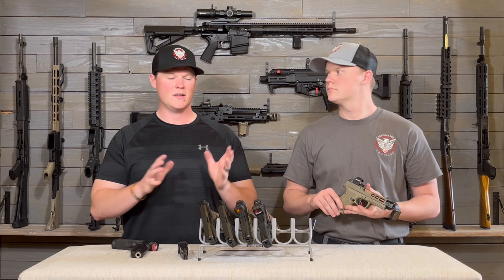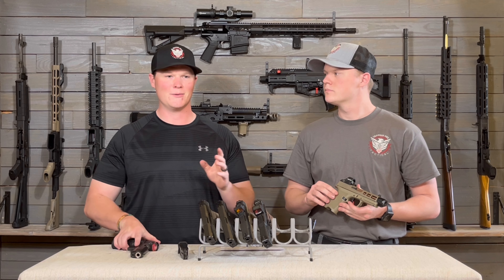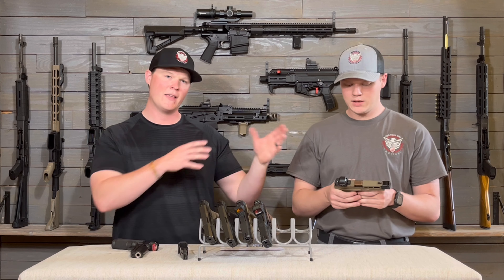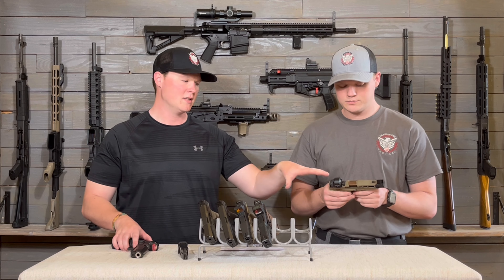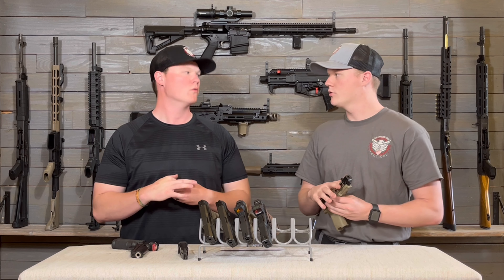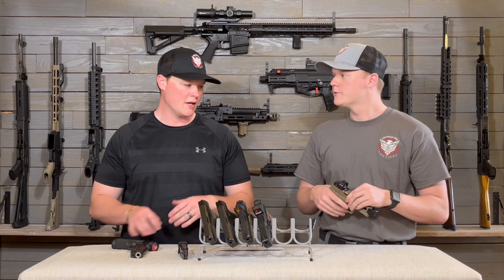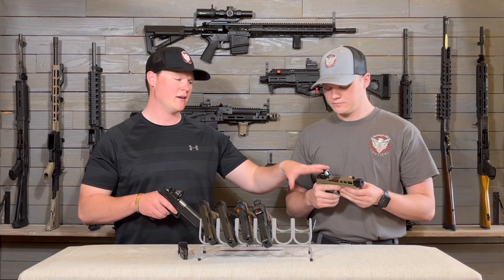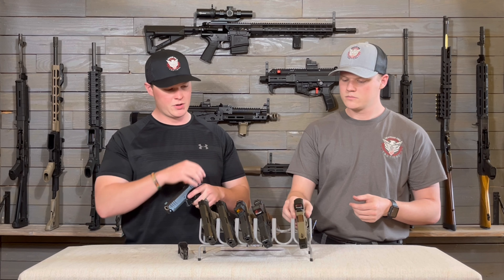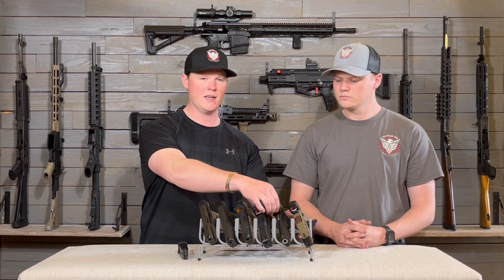Be careful buying optics on Amazon — you really never know who you're listening to. Some of these reviewers may be using them on airsoft guns and saying they're great, but then you put them on a real gun and it breaks. Do your research. Where we start on price for optics we actually trust is Holosun — that's about as cheap as we go. This is something you could actually put on a carry pistol and depend on with your life.